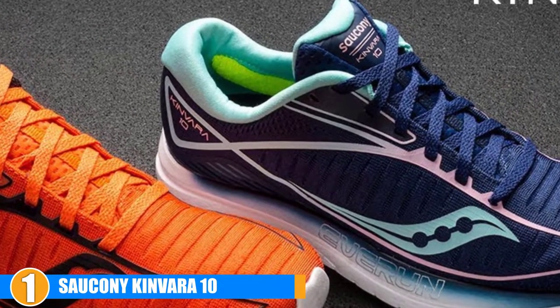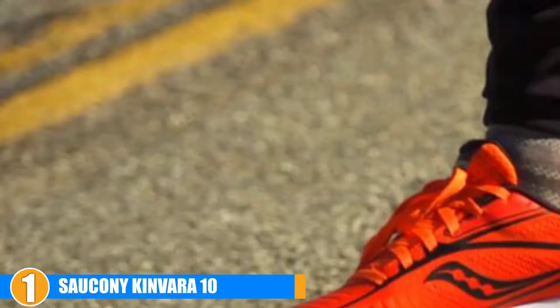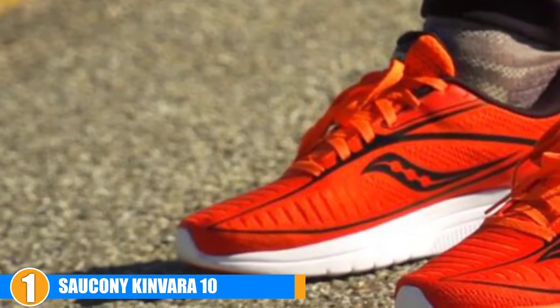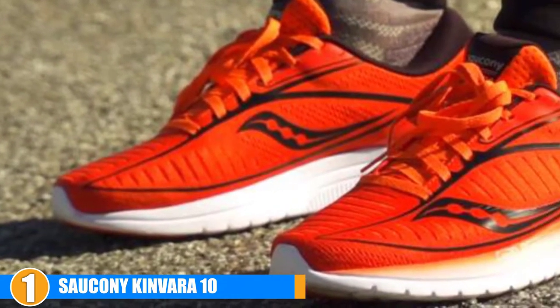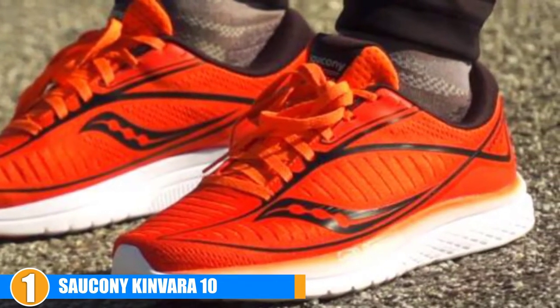As far as the support offered by these running shoes, you will find that they offer just enough for those of you who are neutral runners. They feature an Everun topsole for cushion support and an Everun midsole for excellent energy return. These running shoes are made for neutral runners and are available in several colors to choose from. Their sleek and modern design will look great with anything you wear.